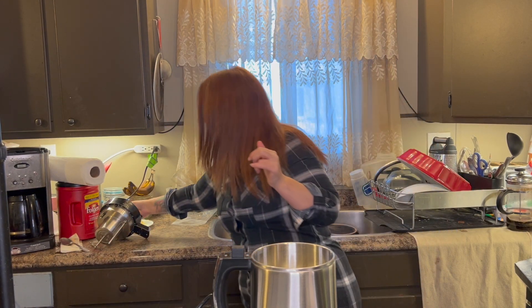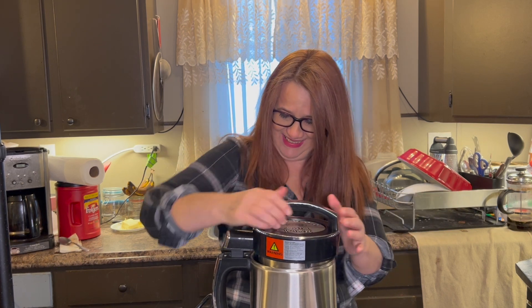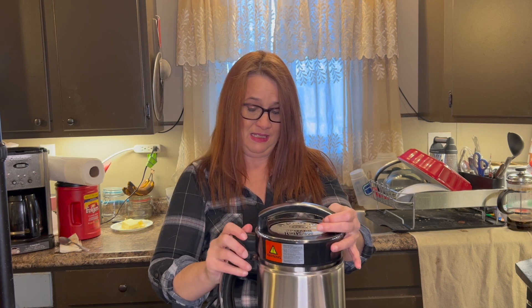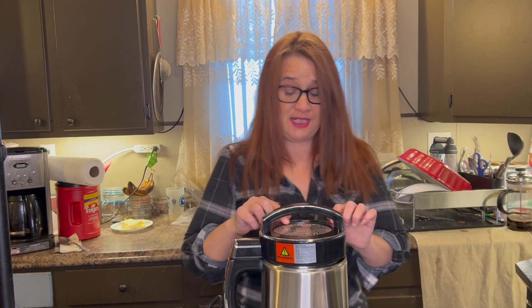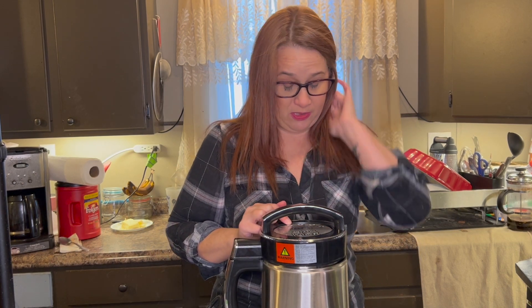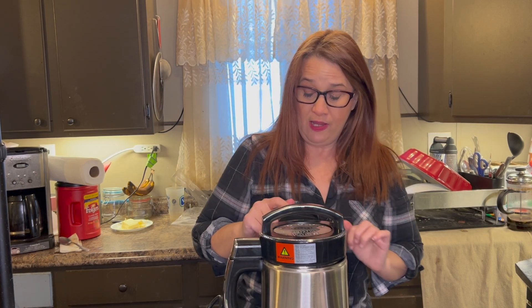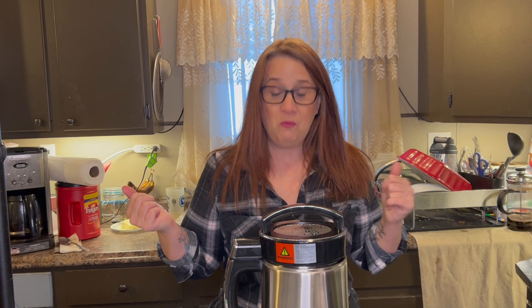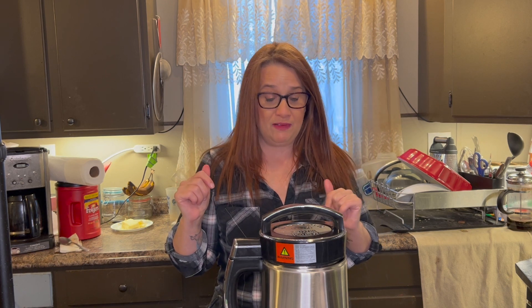Let's grab our lid. Squish it all down there and get the lid on here nicely. Now on the top it tells us: one hour for oil, two hours for butter, four hours for tincture, eight hours. It must be a discretion button. We'll learn about that button. And then there's a blend and clean button. Pretty awesome, we'll have to learn about that as well.